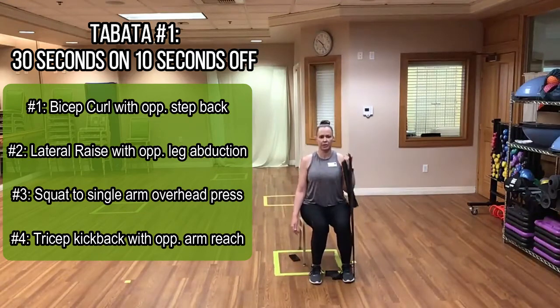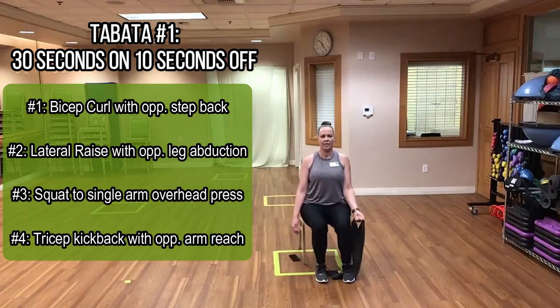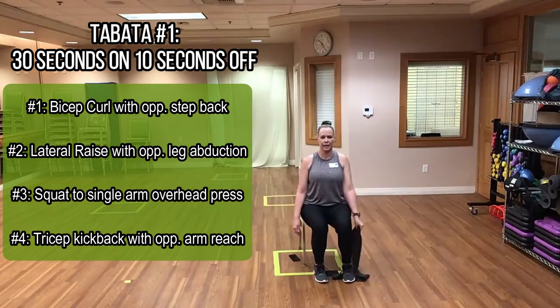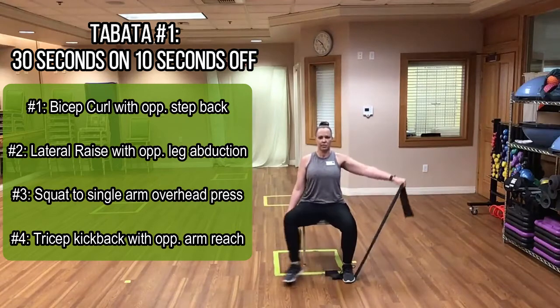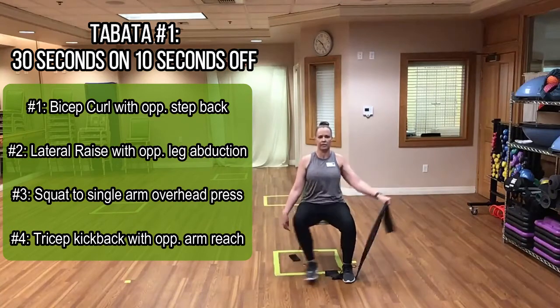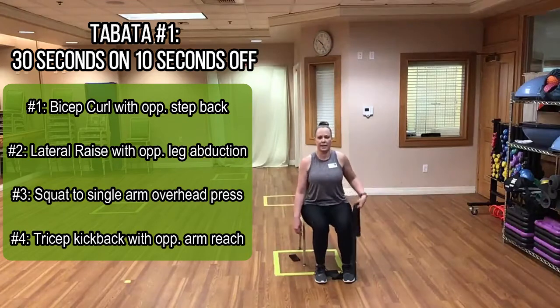If you're seated, we're going to step on the band with our right foot and do right bicep curls with left hamstring curls — just like so. The second exercise is a lat raise to a step out: you do a lat raise with the opposite leg stepping out, all the way up to about shoulder height. You don't want to go any higher than that.